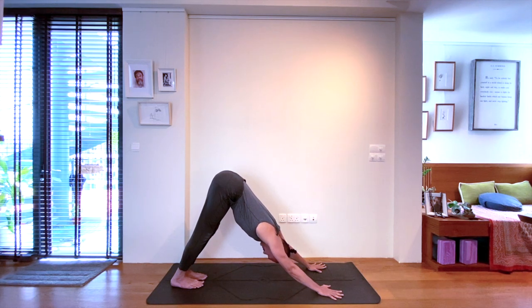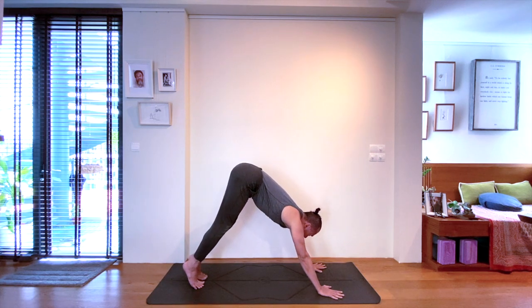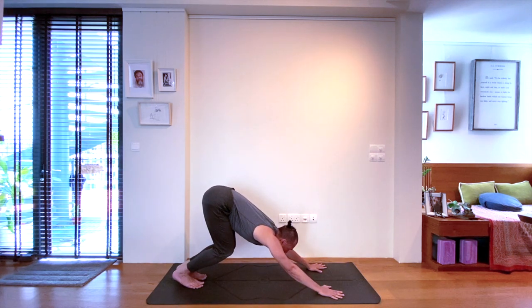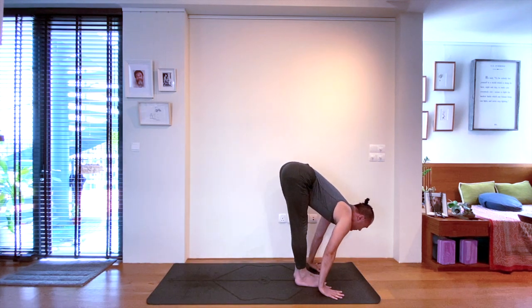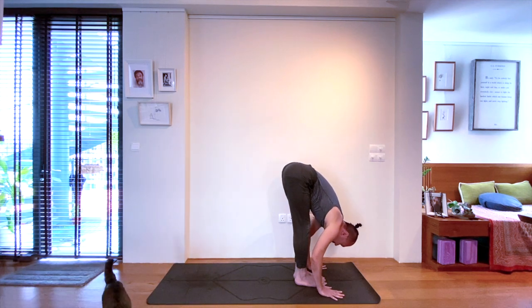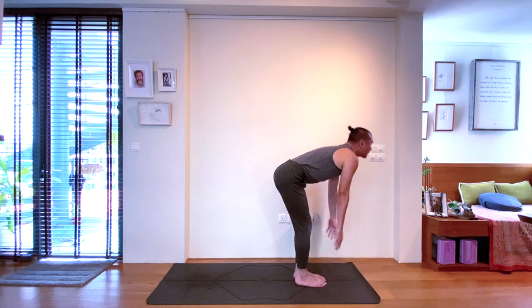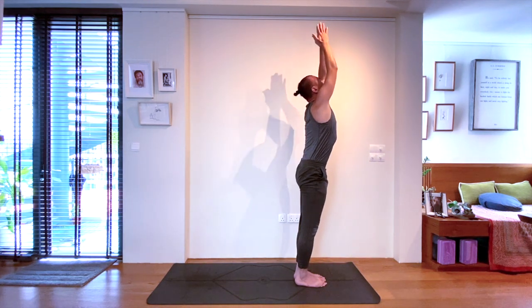Next, inhale, come up on tiptoes. Exhale, knees to chest, looking forwards. Next, inhale again, stepping to the front of the mat in a halfway lift, looking upwards. And exhale to fold in Uttanasana, standing forward bend. Inhale, use your strong back muscles to lift up to standing, arms overhead. And exhale back to the mat again.